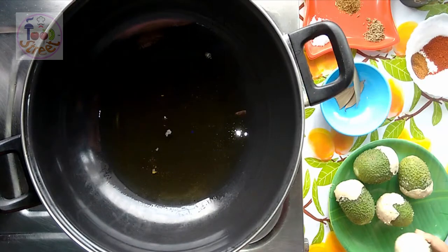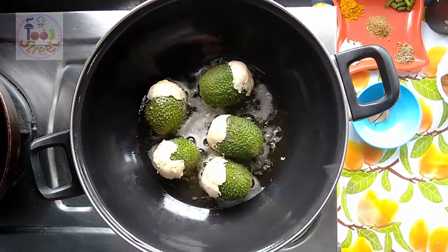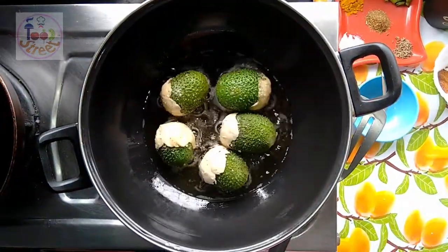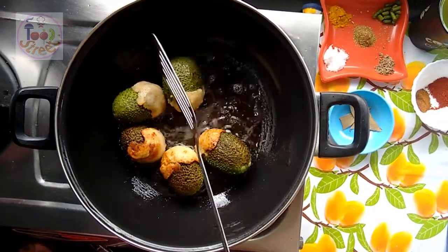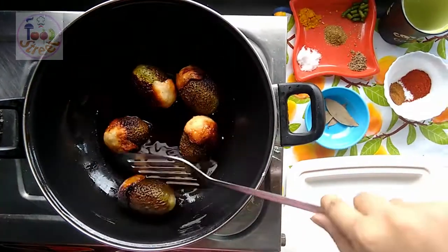I have heated my oil and I am going to deep fry them. Simmer the flame and just fry them — you can cover them. Then flip the kakoda and fry the other side for about 10 minutes. They are now done.